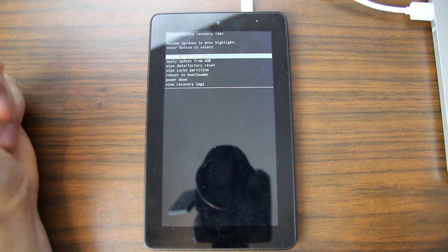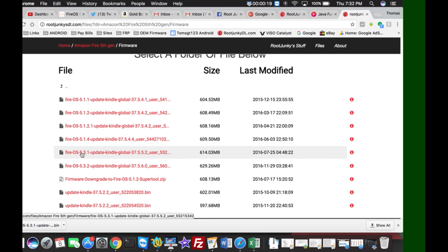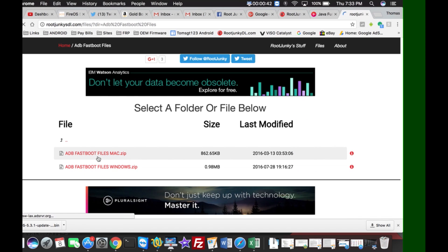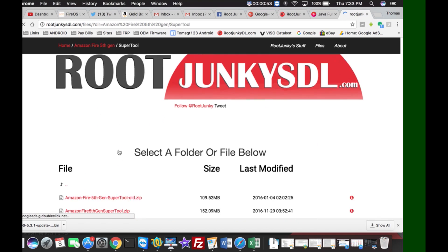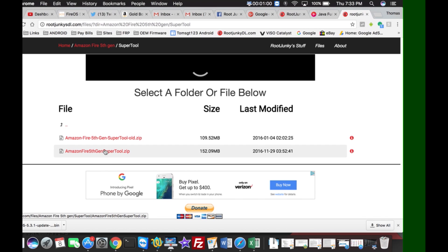Now we're in recovery mode and can do the downgrade. On the computer, we need to download a few things. First, you need the 5.3.1 firmware — I'll link it in the description. You can downgrade to that version but no farther. The other thing you need is ADB files — you can get the ADB fastboot files for Mac, or just download the super tool, extract it to your desktop, and work out of that.